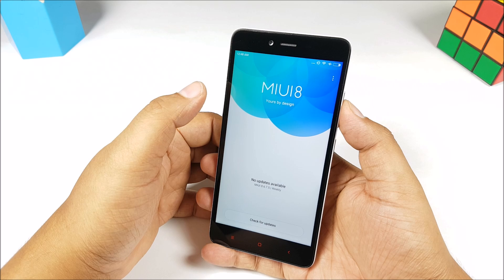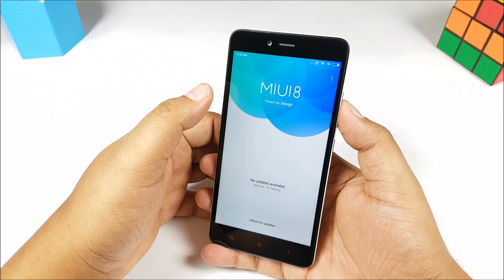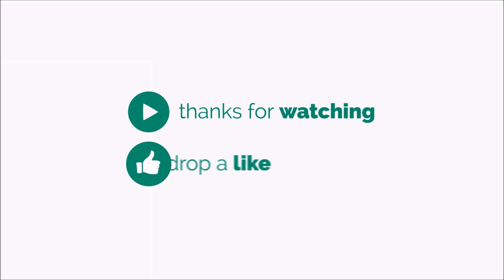It's very easy to install MiUI 8 on your smartphone if you want to test it out. There might be some bugs, so do be careful. Thanks for watching and as always, have a great day.